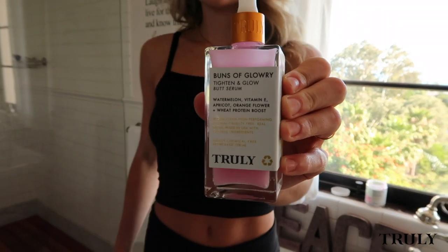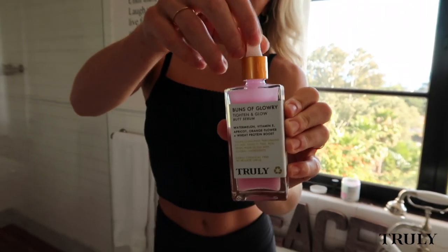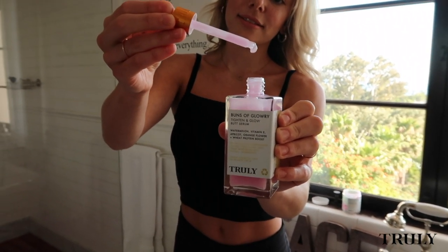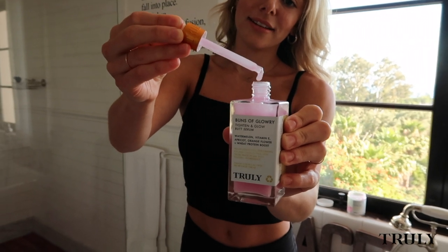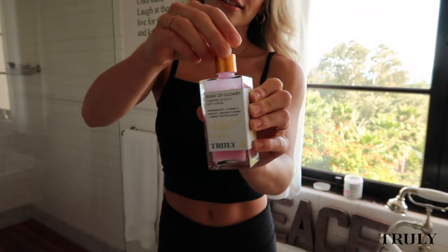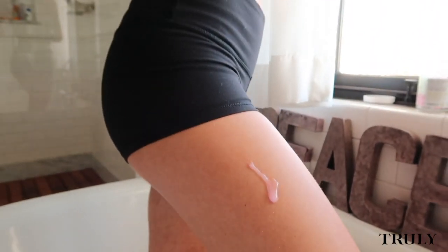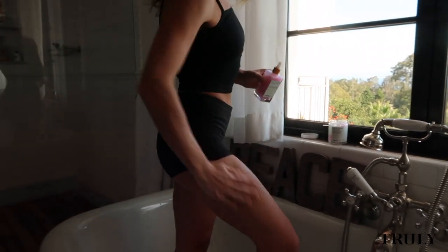This is a perfect follow-up to Buns of Glory as it contains vitamin E, hibiscus, and beetroot to strengthen, firm, and hydrate your skin. Only a few drops are needed and you're good to go. Gently rub in circular motions to make sure it fully absorbs.